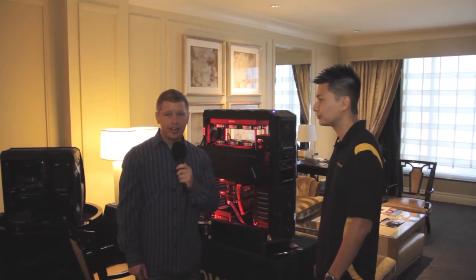What's up guys? Bob Buskirk here at Think Computers, and we're at the CyberPower suite here at CES. They're going to show us a little bit about what they have going on.